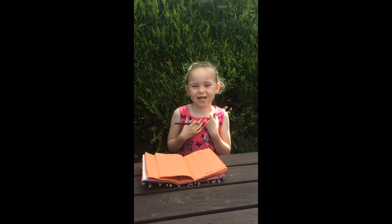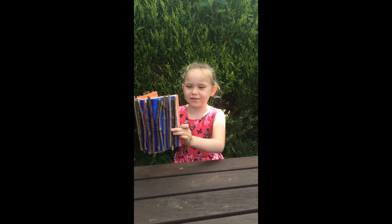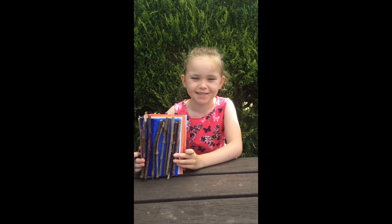Hi guys, I'm Evangeline and welcome to Eevee's World. Today I'm going to show you how to make this really cool diary to put all your secrets in.